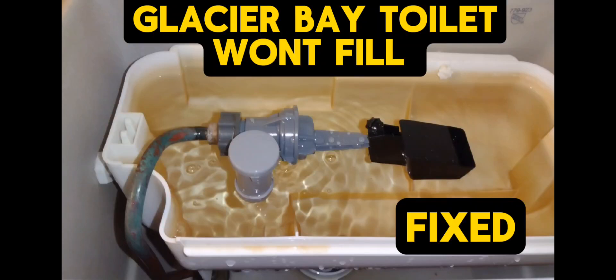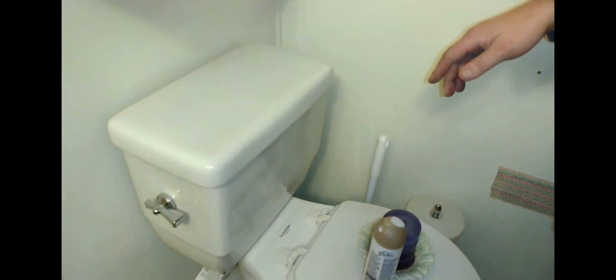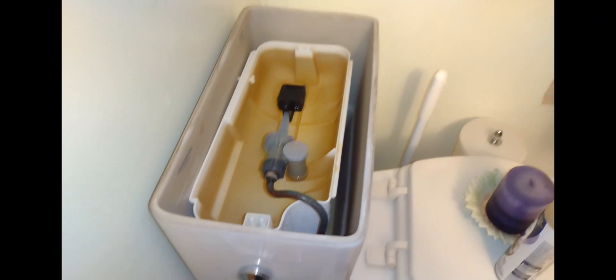Alright, Glacier Bay toilet won't fill. When you flush it, it just takes all day to fill or doesn't fill at all. Here's the issue — we're going to take off the lid and see if you have this valve assembly. It's kind of good news because this is a very simple system.